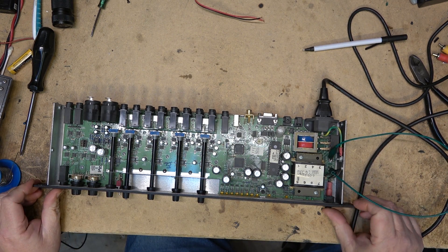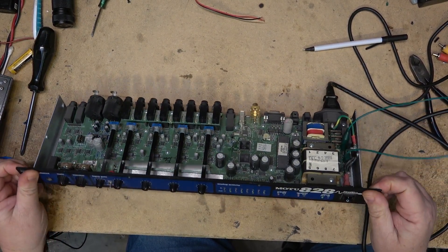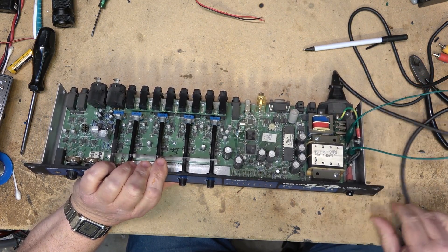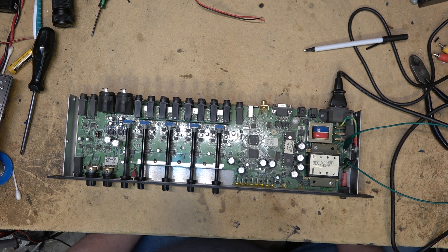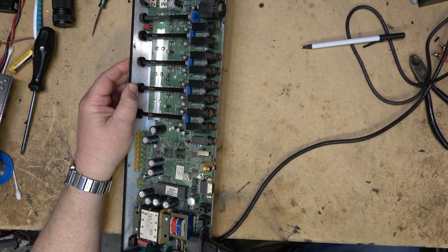Power on. Okay, I've got lights lighting up — that's a good sign. Maybe it's just the fuse that's blown. Wouldn't that be something if it was just a blown fuse? The clock was flashing 44.1 and 48, and now it's synced up at 48. The SPDIF output is also lighting up red, so that's a good sign.